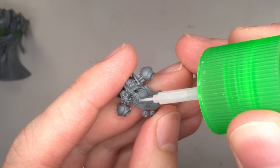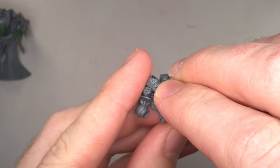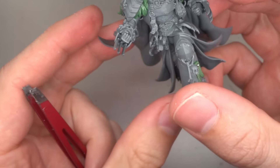Finally, in order to offset some of those skulls and severed hands and firmly cement Conrad as being a loyalist, I attached a few purity seals across the armour. These can be found in most Space Marine kits.